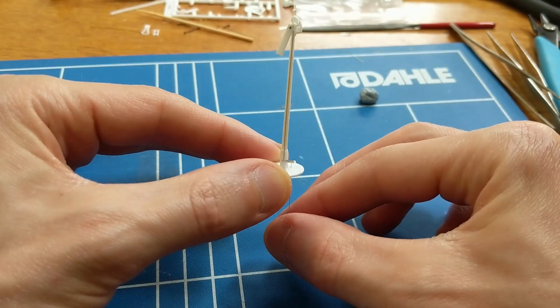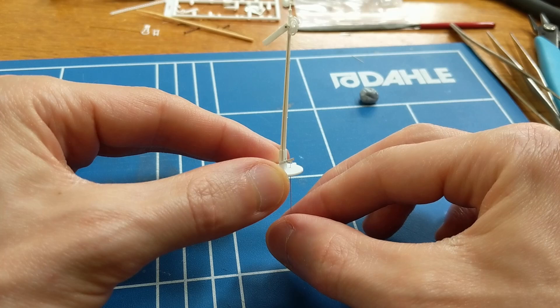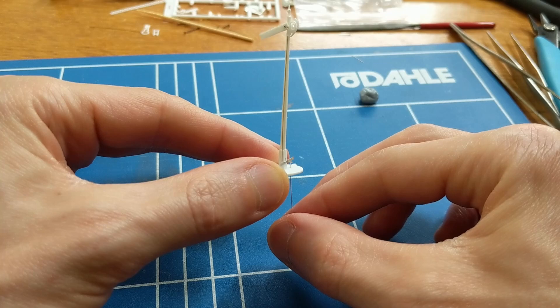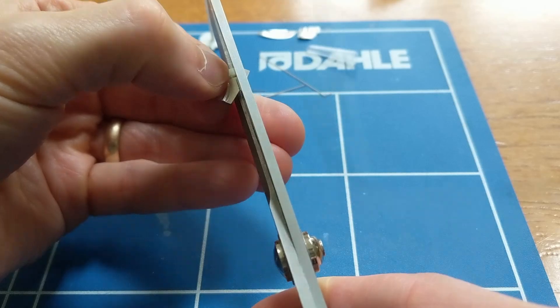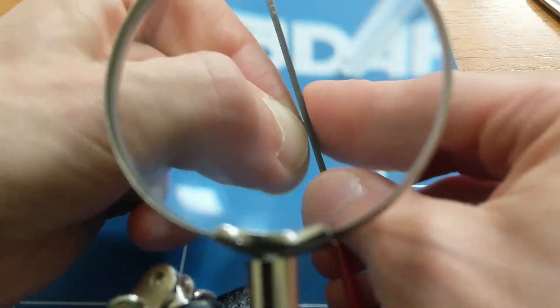In my previous video on this topic I had successfully linked the signal arm to a balance lever, which itself was operated by a rod, but it was all very prone to falling apart, so most of my time since then has been spent trying to do this in a way that stays together and which I can repeat. To hold the balance lever reliably against the signal post I tried to make a little bracket with a similar triangular shape that I've seen in photos of signals.